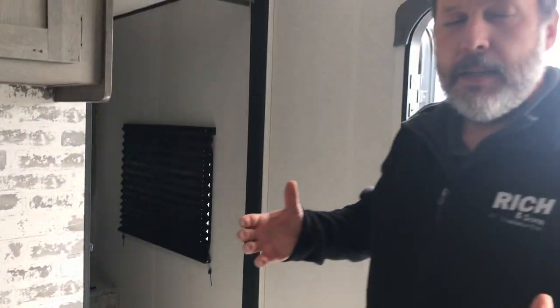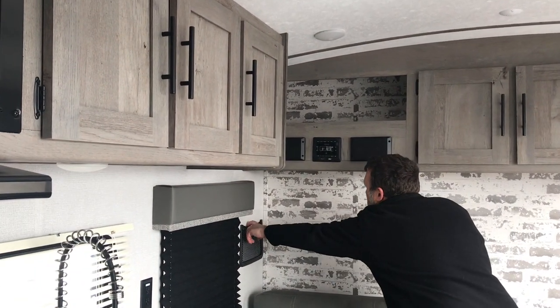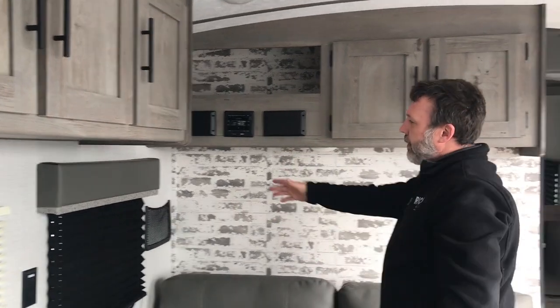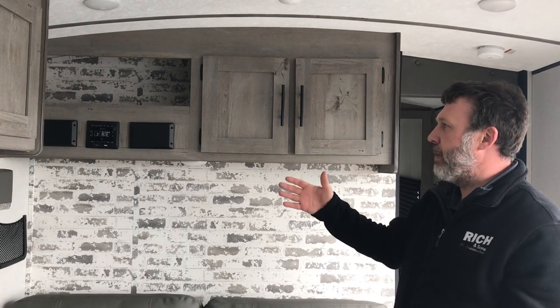When you walk in, this is a non-slideout model, so it keeps the weight down. Cool little features they've added include little nets on the wall where you can plug your phone in and not worry about setting it on the back of the couch — you can just put it there and not worry about it falling.